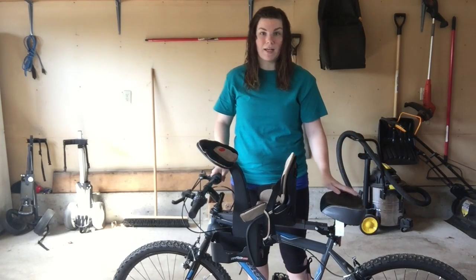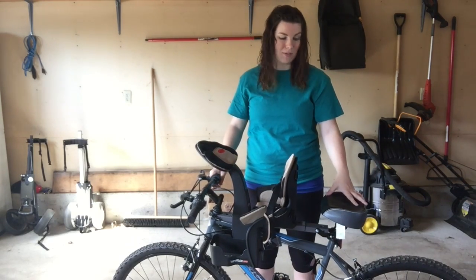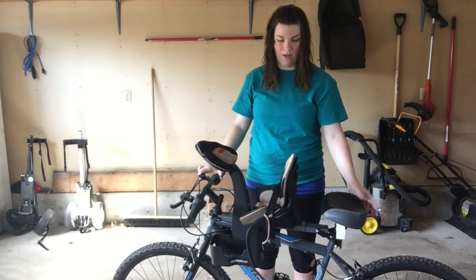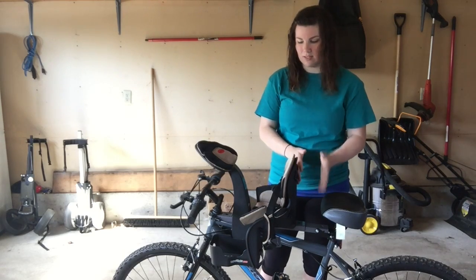I don't feel like my bike is a super small bike. It might be a little bit smaller than most, but it's the same size as my husband's. So I feel like it should have the space to be able to use it and have room here, but it just does not have any space in between.